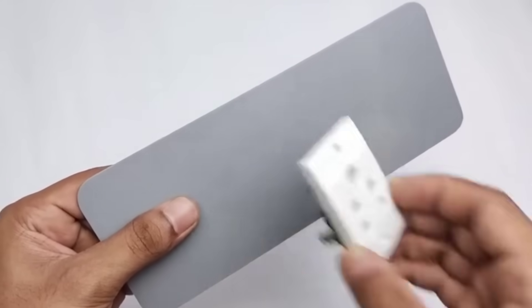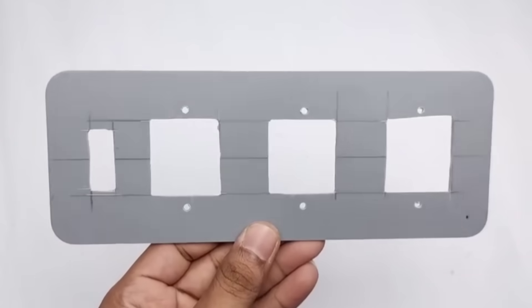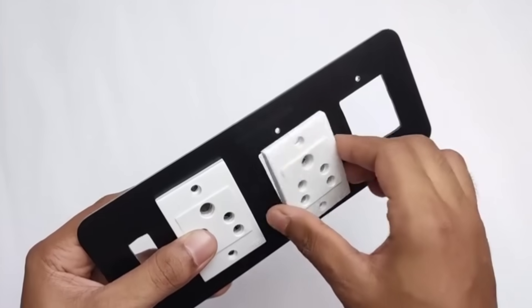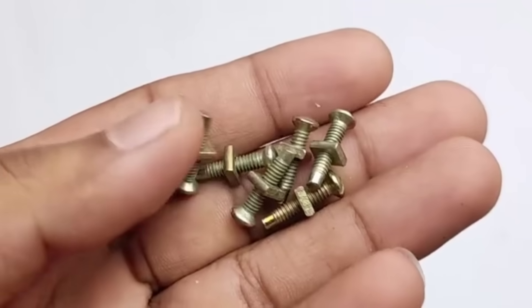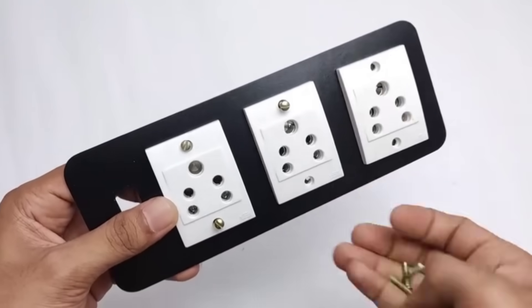After that, we will place three switches on the upper part by making holes according to their size. So we need to make holes like this and after that, we will apply spray paint on it. Now it's time to fix our switches onto the upper part of the extension board. We carefully place each switch in its proper slot and from the back side, we use a screwdriver to tighten them securely.